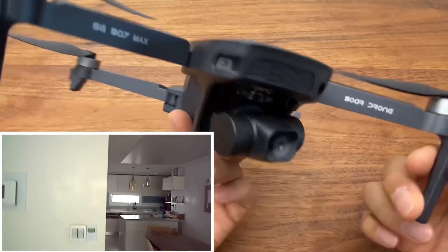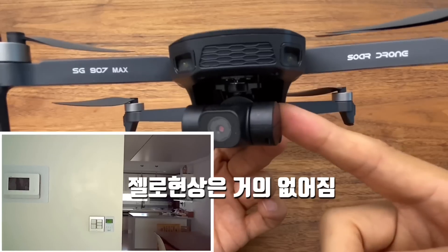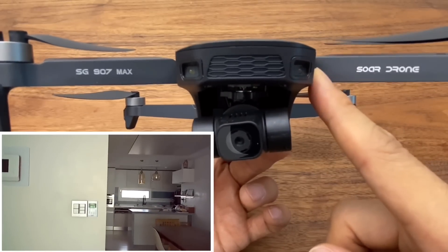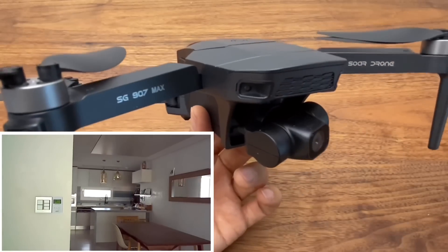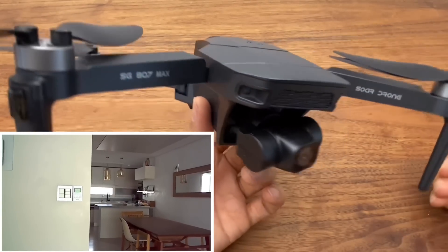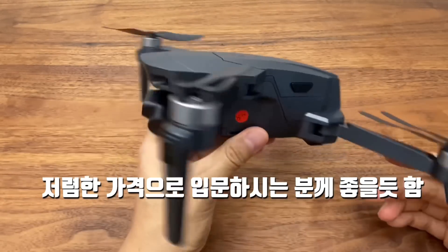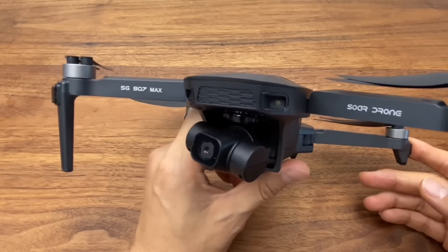I tested the video quality and it has improved quite a bit compared to the SG906 Pro. I believe the UHD was added from the 906 Max, and that's when it got better. When you watch the actual footage, you'll barely notice any jello effect at the bottom. For the price, it's not bad for beginners to test out.